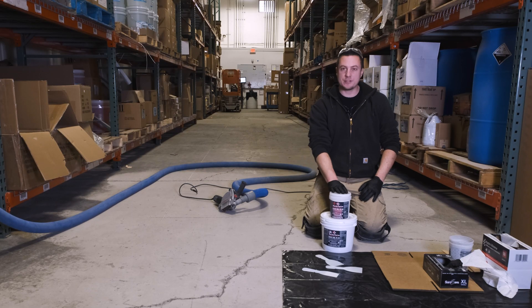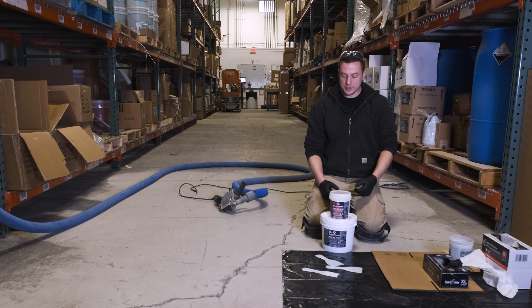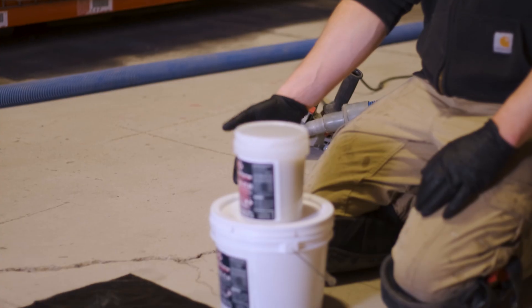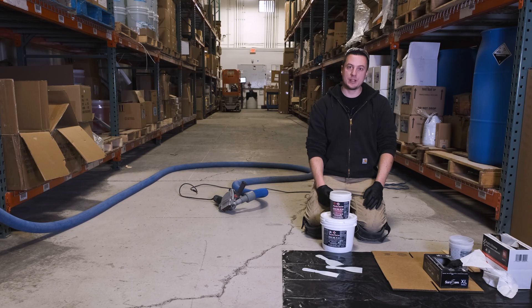We're going to talk about our ResinForce Crack Gel. This is a four-hour fast cure product. It's 100% solids epoxy in gel form, kind of like Vaseline. It's a two-component product, A and B, two parts A to one part B — a two-to-one ratio. You can mix it with a stir stick or a mixer, similar to how you'd mix Bondo.